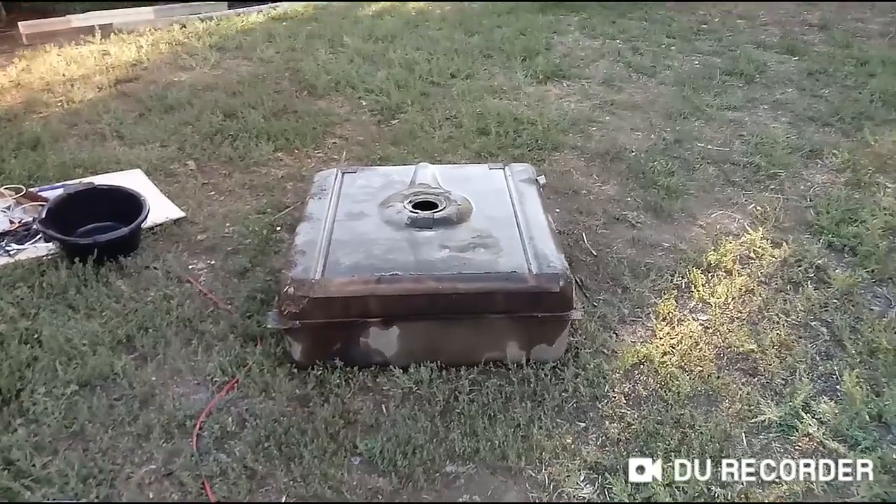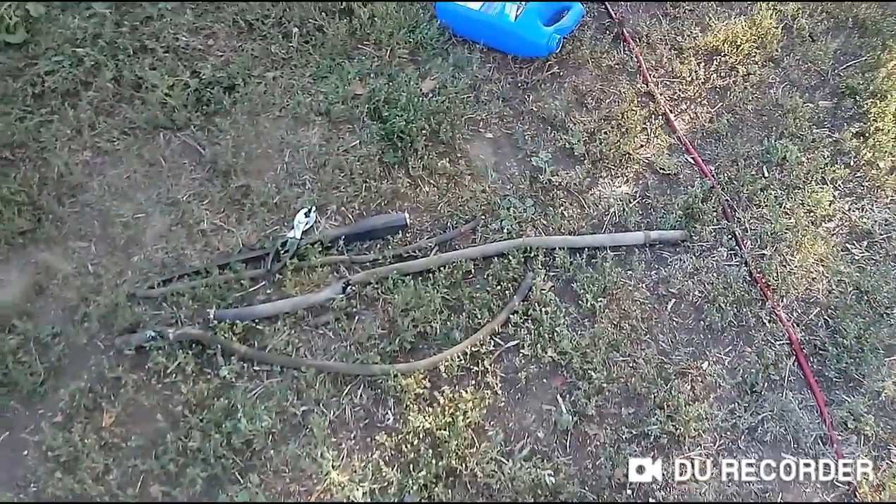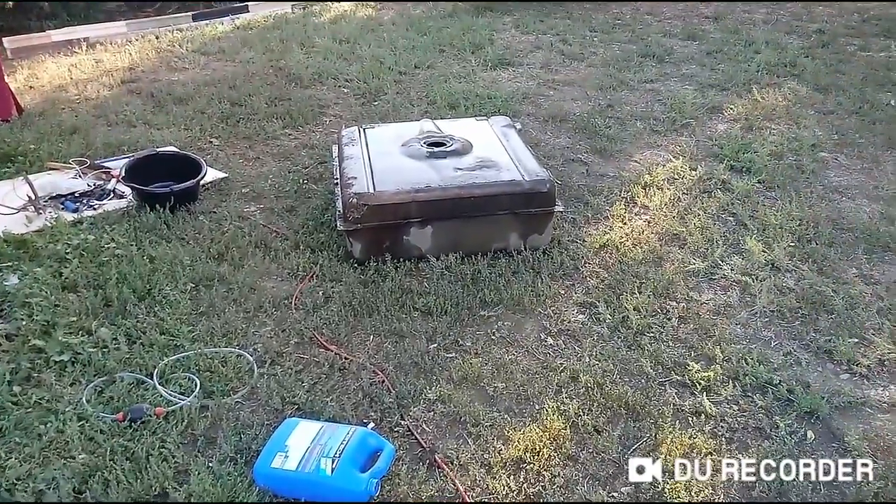We gotta let that dry. We gotta get some more of these lines and put it back.